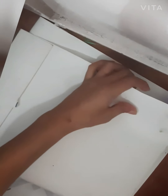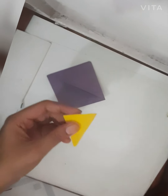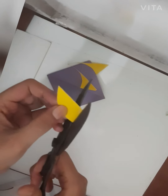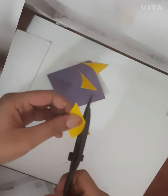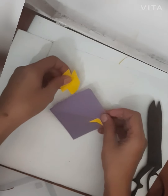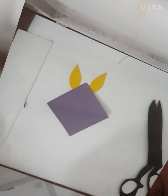You can insert it in your page like this way. Now this part we are decorating. We are taking the yellow paper and we make a lip shape. We are sticking it like this way. We are creating a rabbit character.